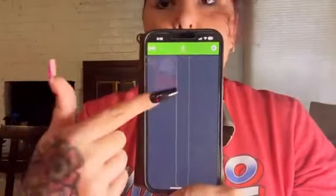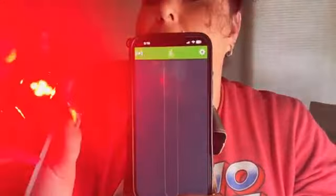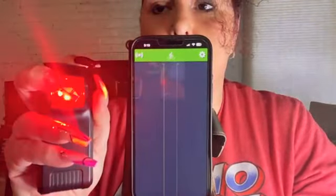I charged this for a little bit — it came slightly charged but I wanted to make sure — so we're going to go ahead and power it on. It'll tell you that the power is on. You'll see the light flashing with a blue light so that it can pair. This is what your screen will look like — it'll be green when it's paired. If I turn it off, it'll no longer be paired to the device.